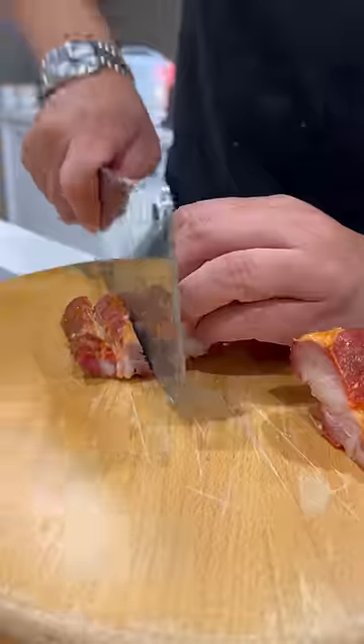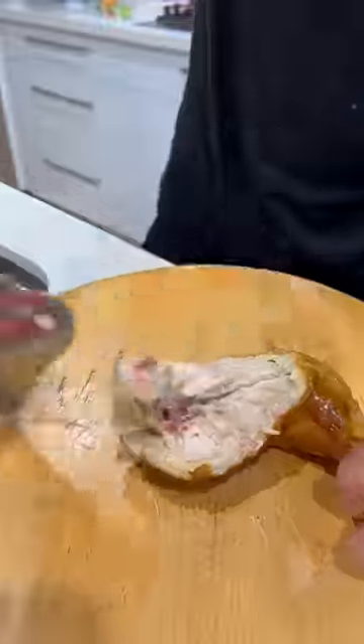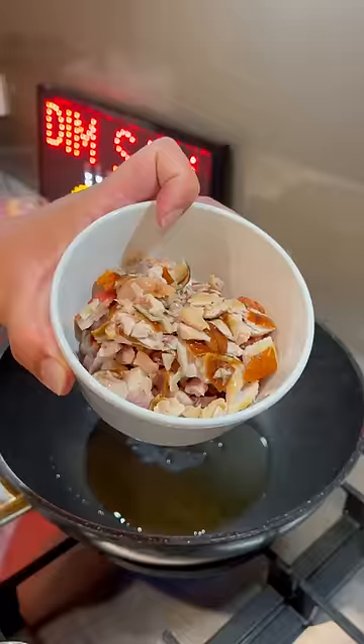This is how you make special fried rice exactly like takeout. Lock on maximum heat. Oil, chicken, and pork into the wok.